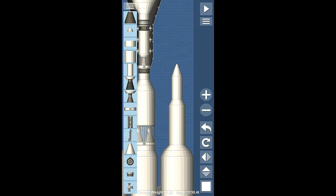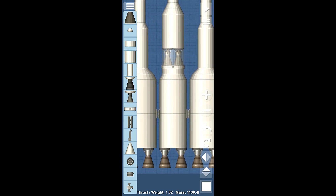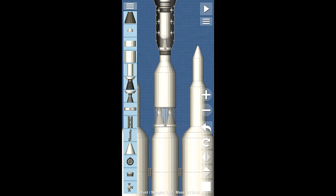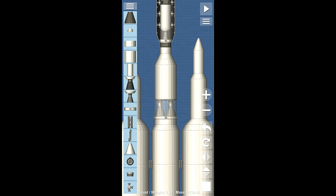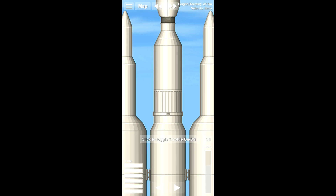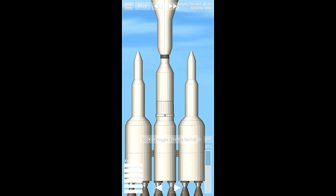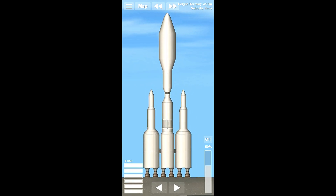Alright. So here's the rocket. We have a great big payload — one thousand one hundred and thirty point four tons. So we're just gonna launch this thing. And we're going to have to zoom out like we always do to get a nice picture of this. We're gonna have to zoom out quite far here because this really is a big rocket.